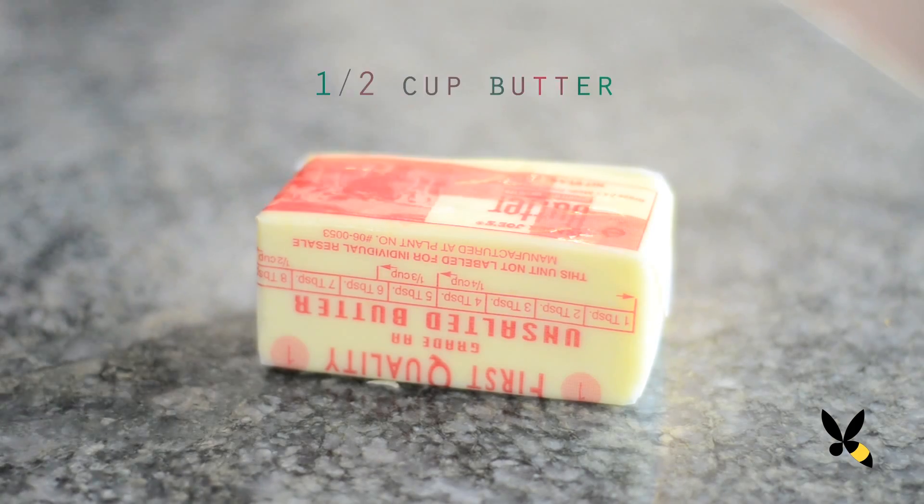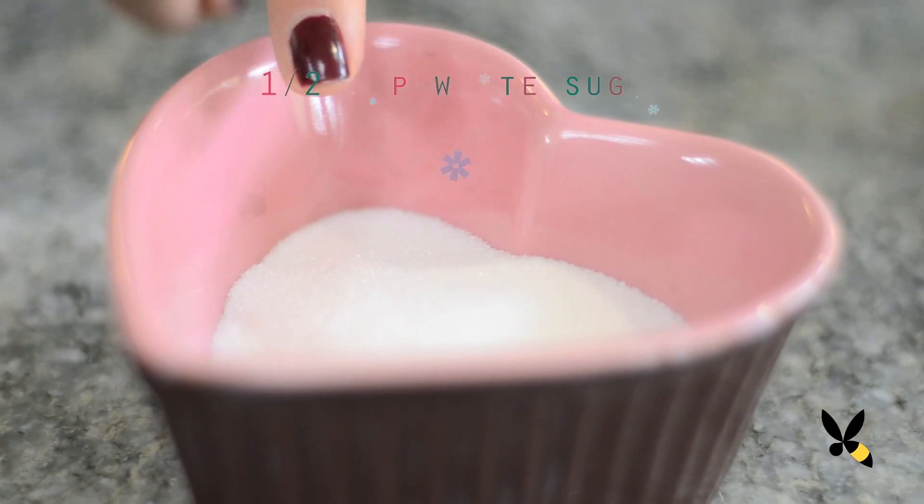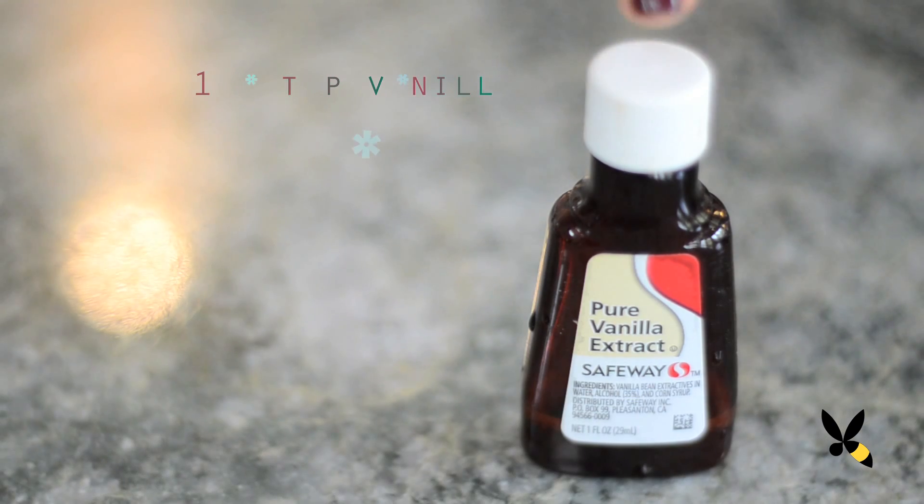Let's get started. You're going to need half a cup or one stick of butter at room temperature, half a cup of packed light brown sugar, half a cup of white sugar, one egg, and half a teaspoon of vanilla extract.